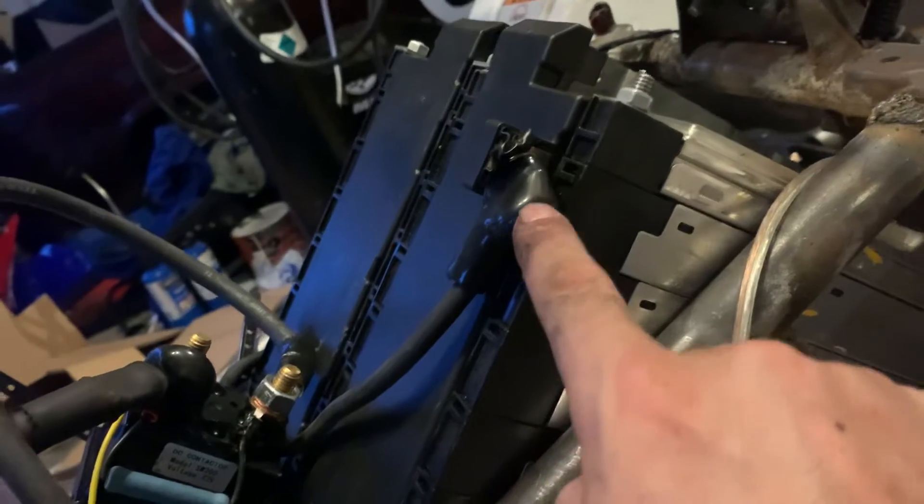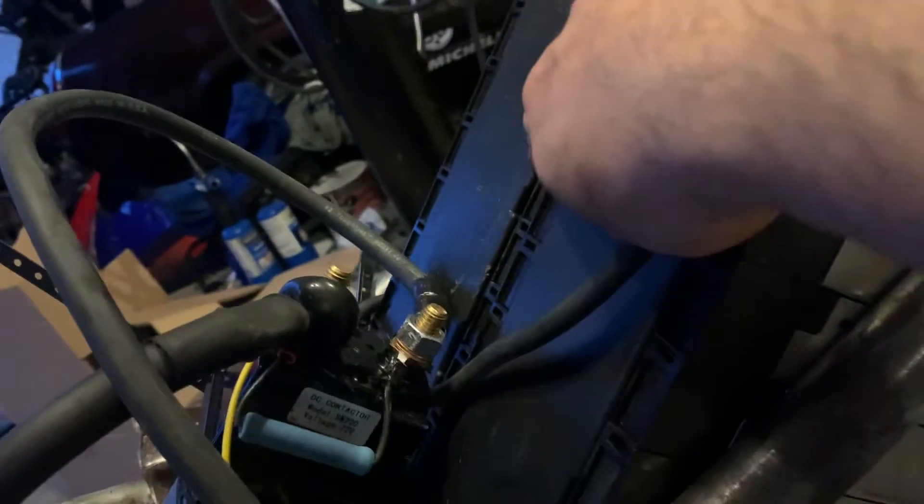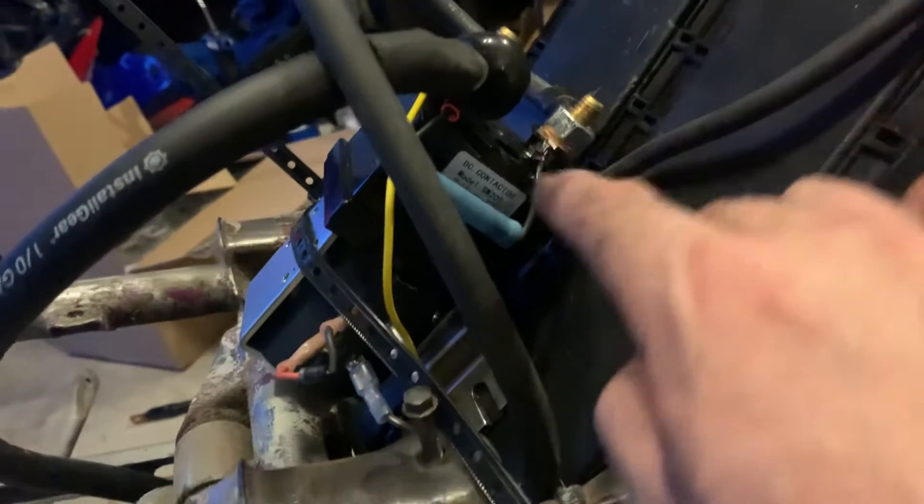Right here these are two batteries run in series — 120 amp hours, 67 volts. This is a pre-charge resistor, it goes in here.